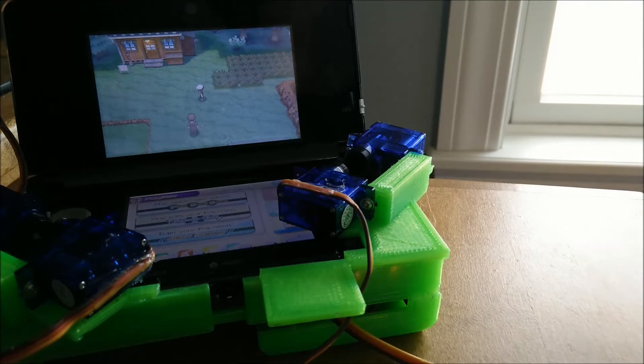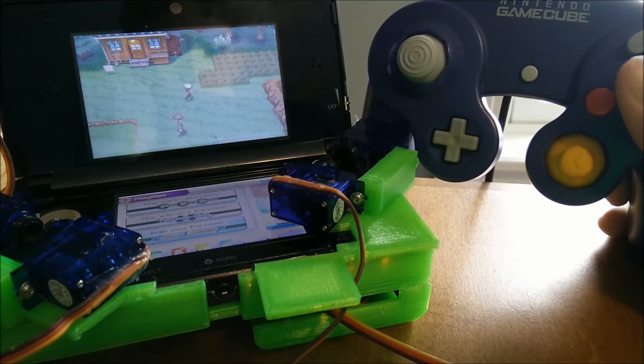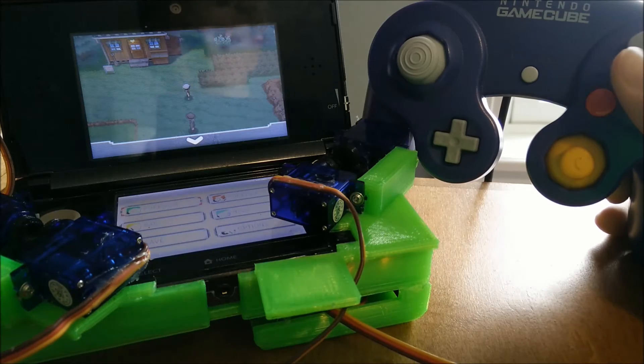A new thing that I have also added is controller support. I'll be showing that off with my GameCube controller because I have a GameCube to USB adapter on my computer.